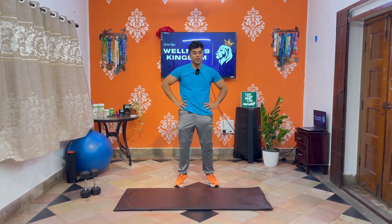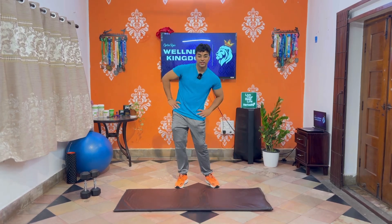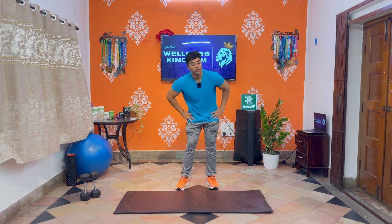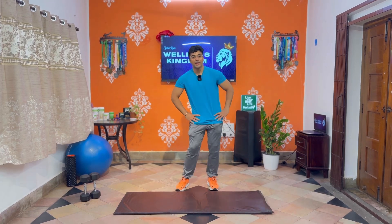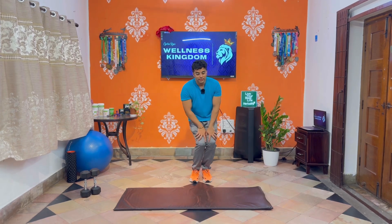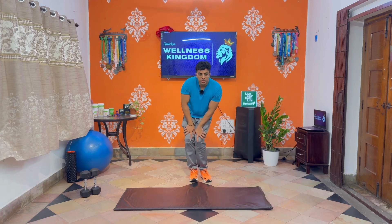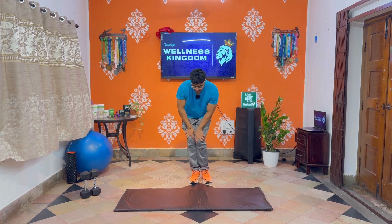Next, our rotations. Let's go. 1, 2, 3, 4 — move our joints — 5, 6, 7, 8, 9, 10. Reverse. 1, 2, 3, 4, 5, 6, 7, 8, 9, 10. Reverse again. 1, 2, 3, 4, 5, 6, 7, 8, 9, 10. Reverse. 1, 2, 3, 4, 5, 6, 7, 8, 9, 10.